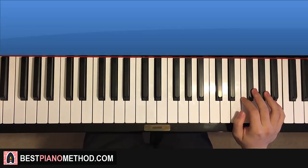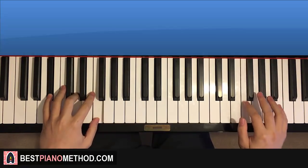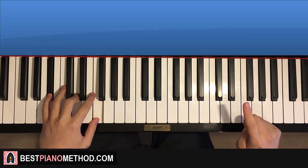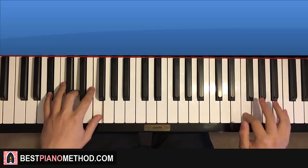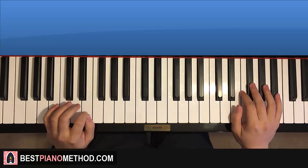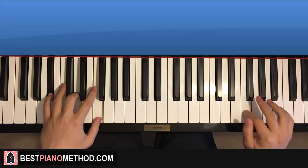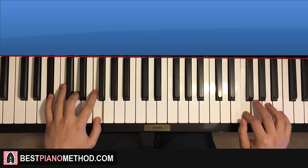Moving on to the fourth part - the first half is the same, it goes like this. And then the last two notes, instead of two G flats, this time it's two G's, like that. So this fourth part is pretty much the same as the first part, but the last two notes instead of two G flats, it goes two G's. Back to back all four parts played like this.